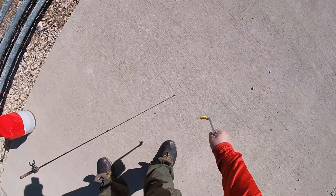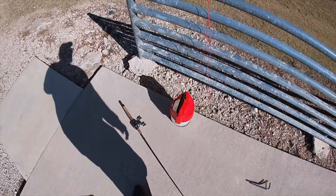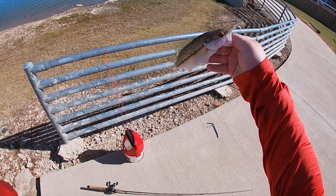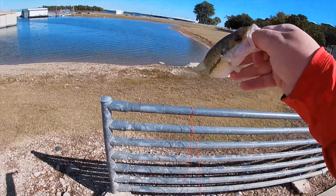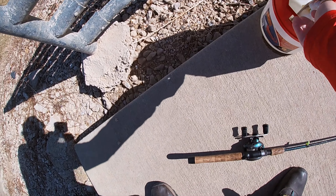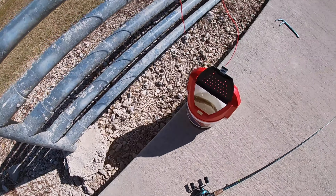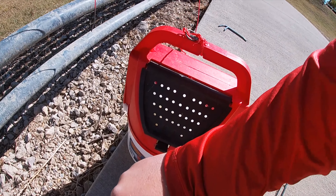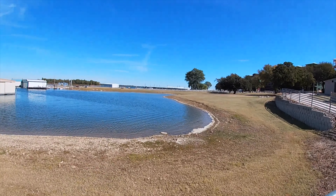Got it! Little Rebel Crawfish slays bass, dude, my goodness. It's a fat little spotted bass, perfect for the pond. There he is — we're on the board.